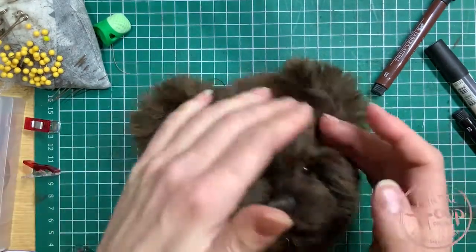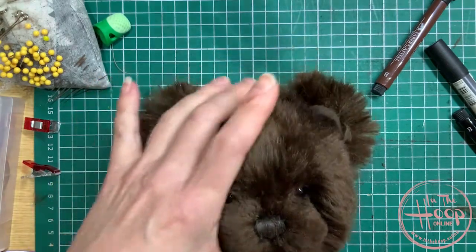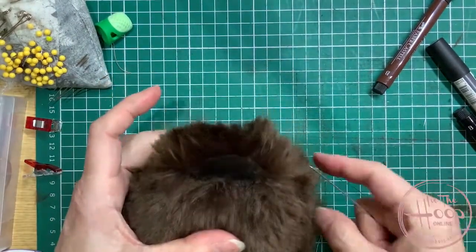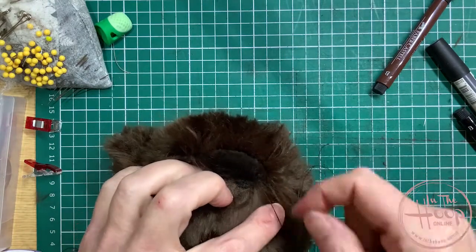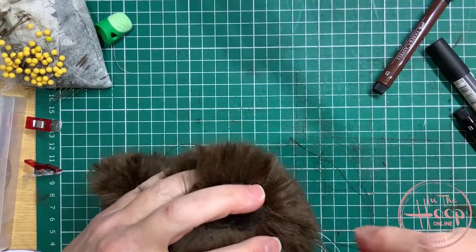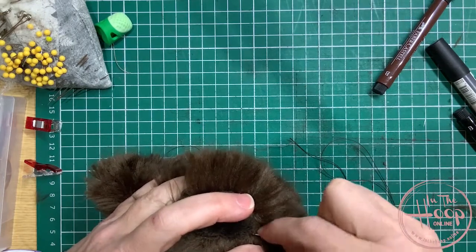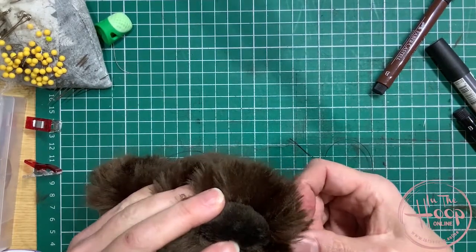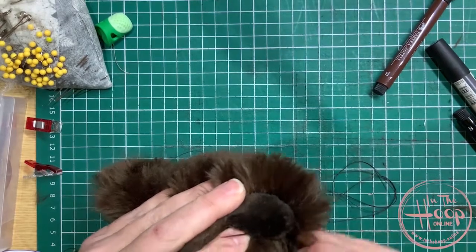Once you're happy with the placement of your ears, stitch those on. We're going to then go to finishing off the bottom of the head, fixing our cotter pin joints, and putting all the bear together. I've got the first ear stitched on — from one side up the front and round the back. I've just come back to the end of the ear again, and then what I'm going to do to tie off the thread — never just tie your thread off and cut it. Put the thread into the head and then bring it out at the middle of the ear, just in front of the ear right in the middle.